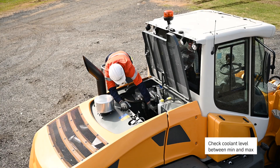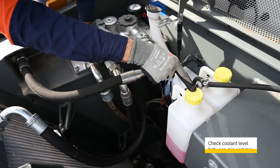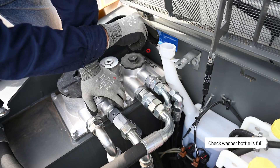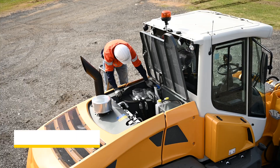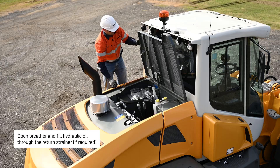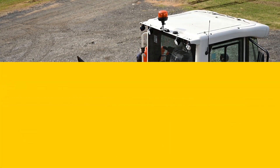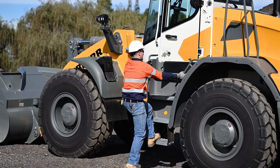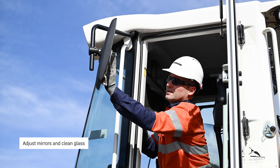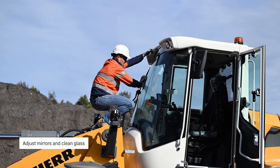Check the coolant level between mid and max, and top up here if required. Check the filling of the washer bottle and fill up. Open the breather and fill the hydraulic oil through the return strainer if required. Adjust the mirrors and clean the glass.